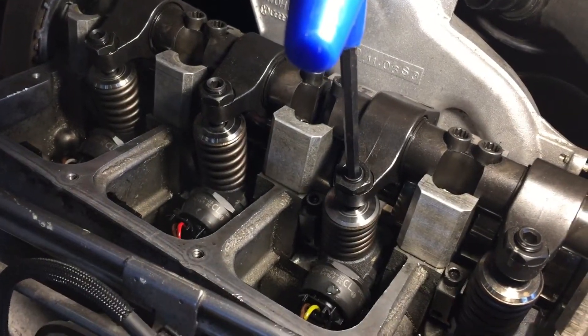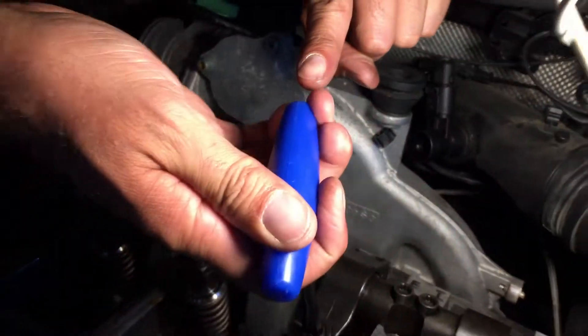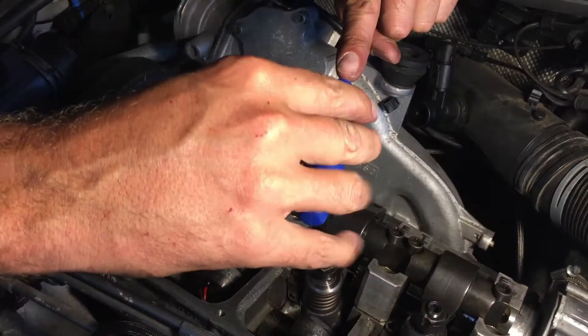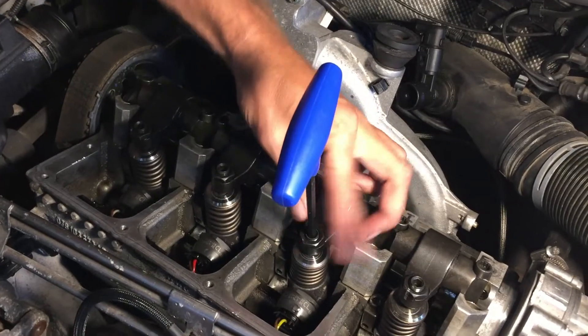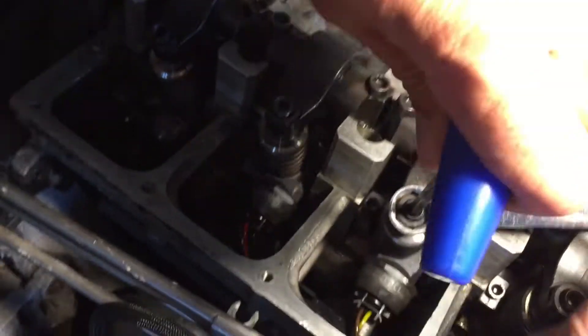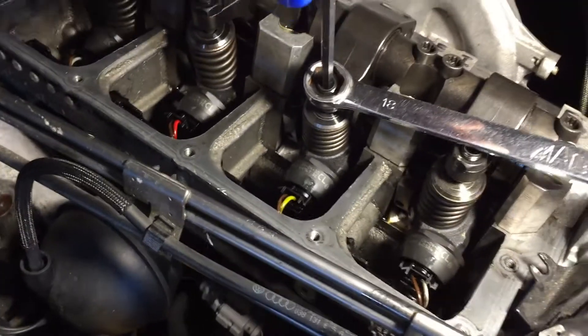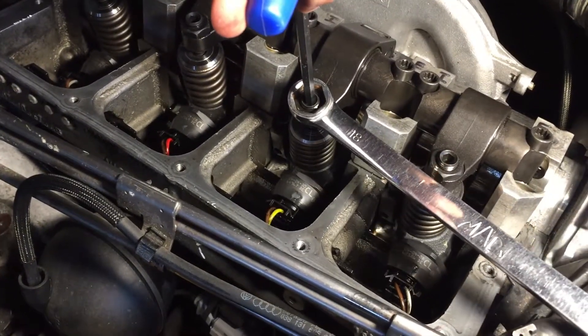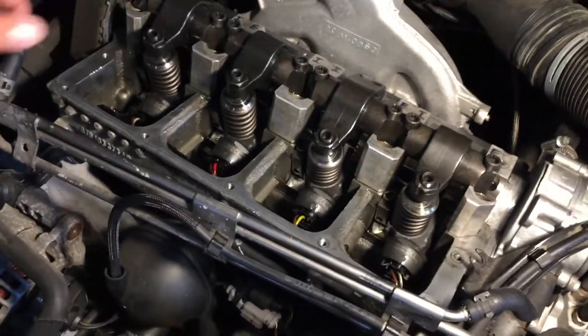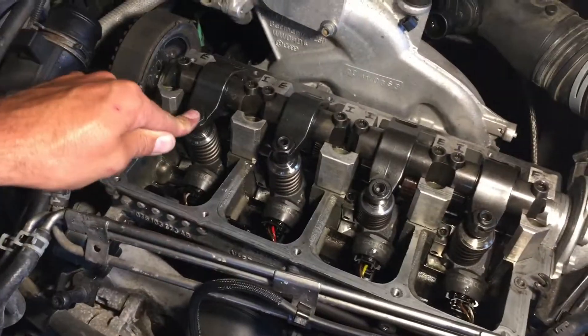Line this up, take your finger, and back it off 180 degrees — there's 180 degrees backed off. It's not rocket science, don't overthink it. Tighten the nut down with your finger while making sure you hold it at that 180 degrees backed off.